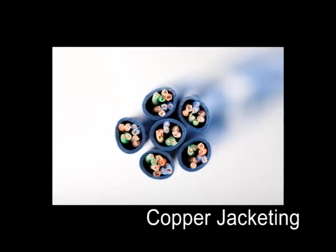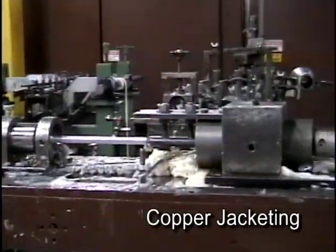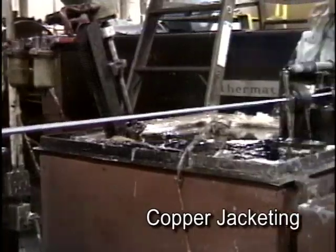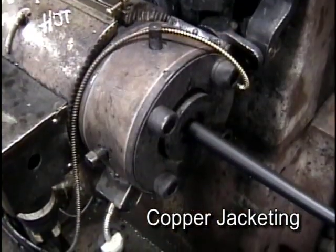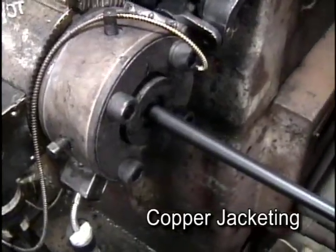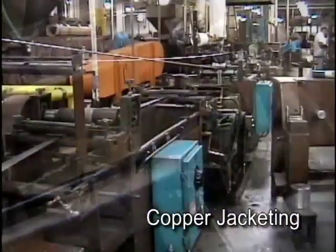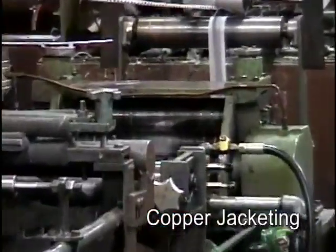Throughout its facilities, Superior Essex utilizes over 20 different jacket materials to manufacture its more than 5,000 different cable products. The jacket extruder is simply a scaled-up version of the insulation extruders we saw earlier. Molten plastic is extruded at high pressure and formed around the moving cable core. Shielding, rip cords, water blocking compound, and armoring may also be applied during this process step.